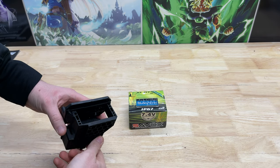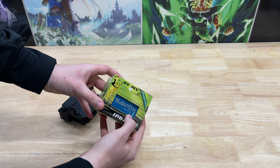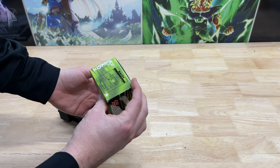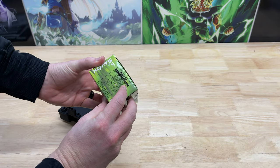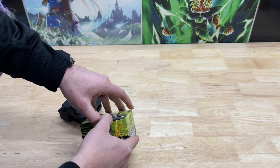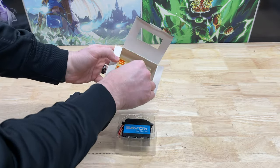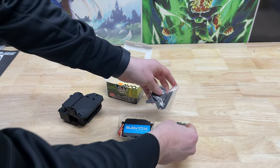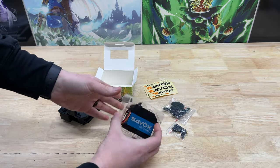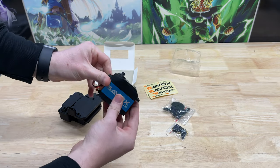Next up is installing the servo. We went with the Savix SW0241MG. This is a waterproof servo with 555 ounce-inches of torque, so it should be plenty for our application. Let's go ahead and open this up — all the different adapters, not sure what we're going to use yet, some stickers, and the gigantic 5th scale servo right there.